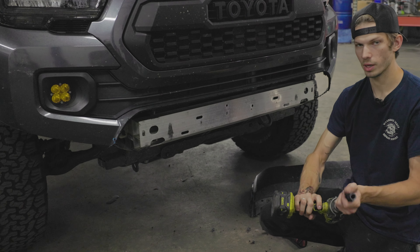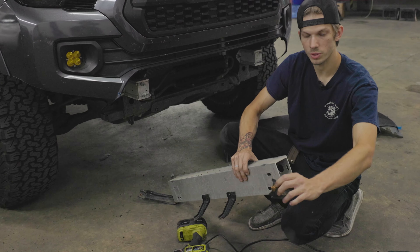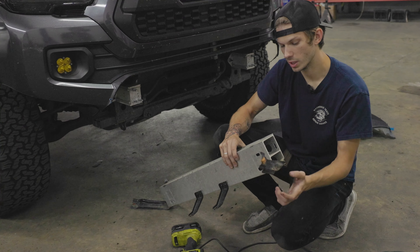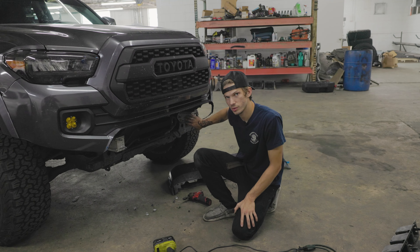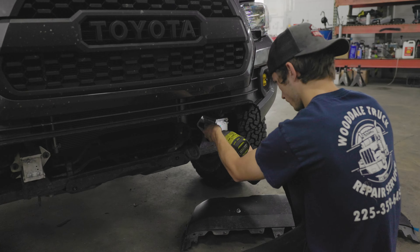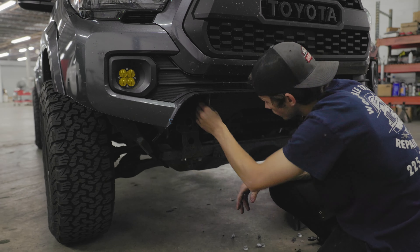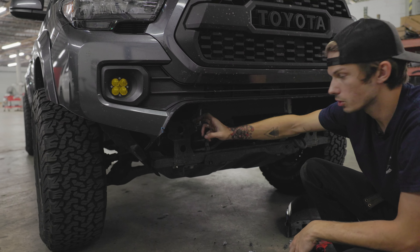You need to take these two bumper pieces off. Right here they have clips all the way around — you're going to want to push in and pull. These little pieces you want to pull down on each side and then start pulling away and it'll come off. On these there are three nuts on each side — you're going to want to get your wrench or impact gun with a 14 millimeter socket and go ahead and take that off.